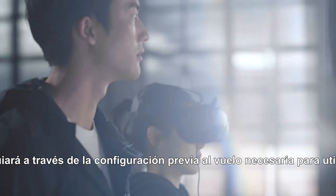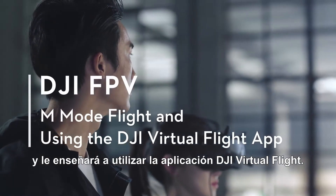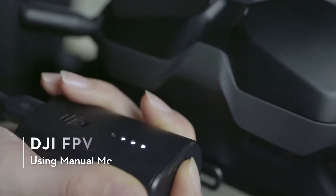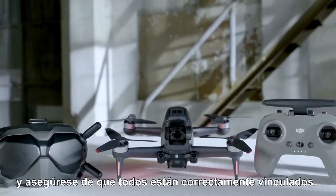This video will guide you through the pre-flight setup required for using M-Mode and an introduction to using the DJI Virtual Flight App. Power on the drone, goggles, and remote controller and make sure they are all properly linked.